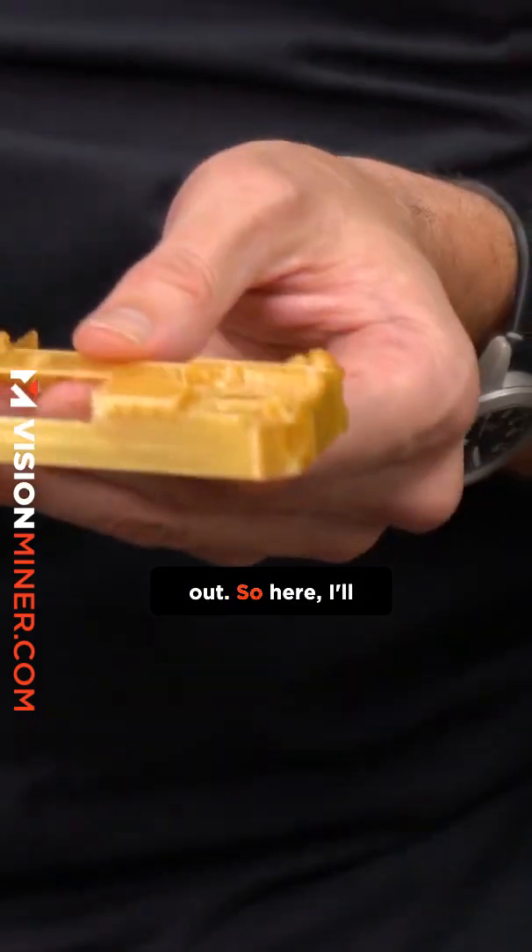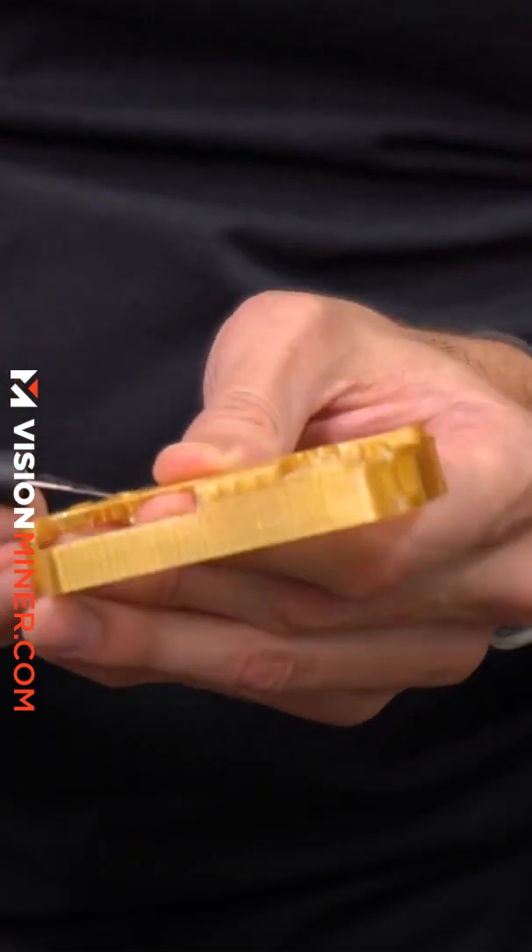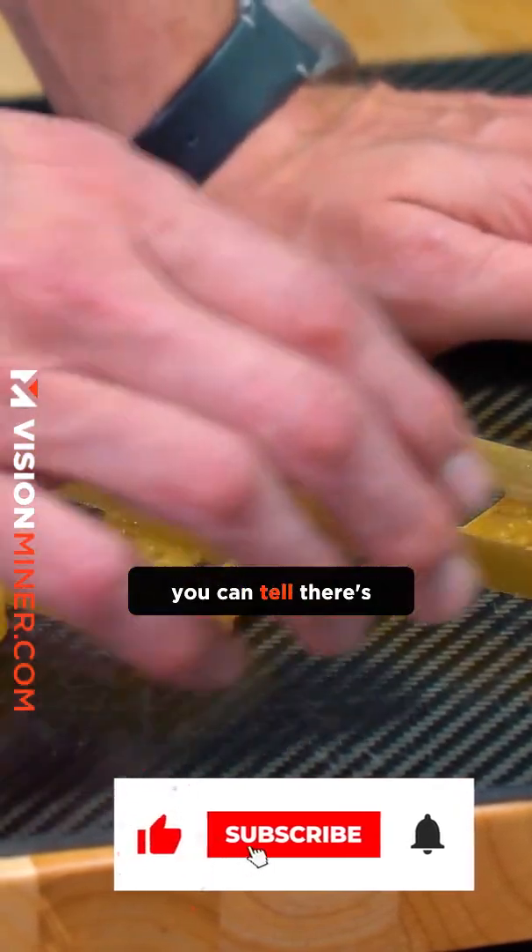I'll take a little exacto blade, fit it down into that slot, and pull out the support material. Going between these four parts, you can tell there are definitely slightly different qualities to each one.